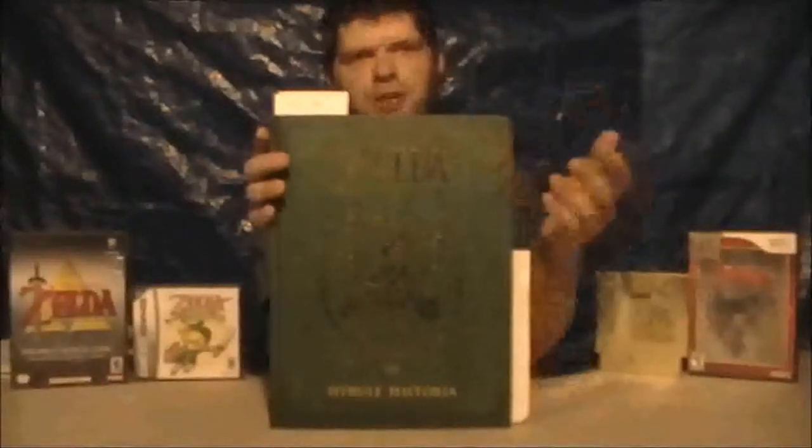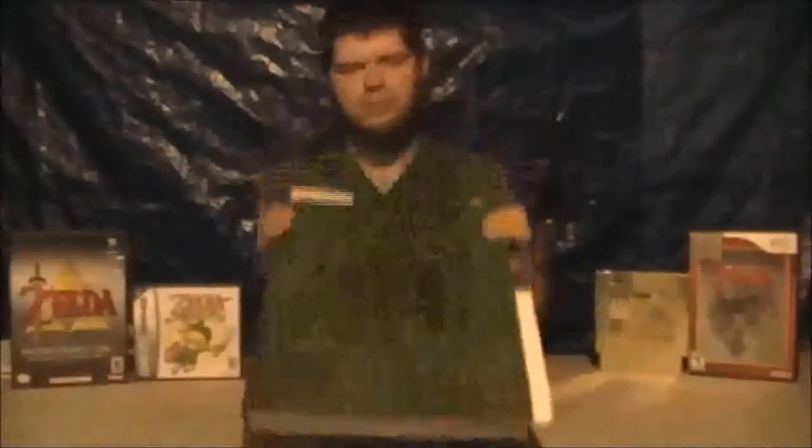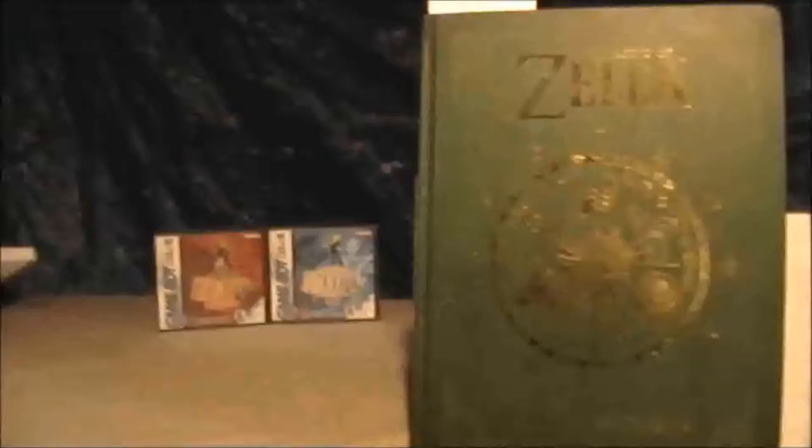But it is what it is, and it's just Zelda — I love me some Zelda. Now let's take a look at the inside of the book. Here's our inside look at Hyrule Historia.